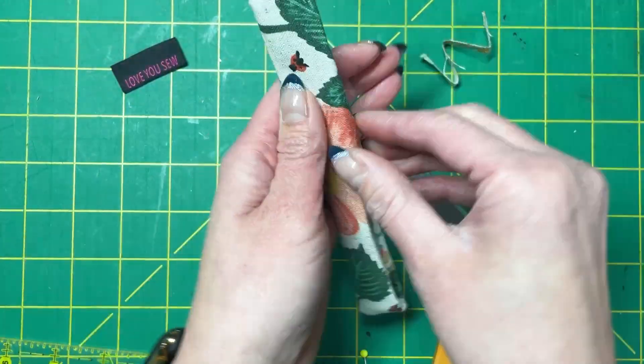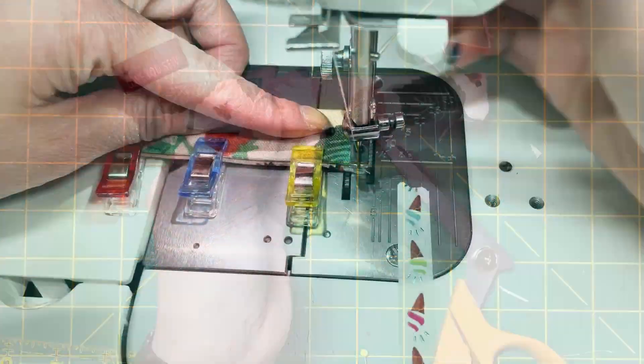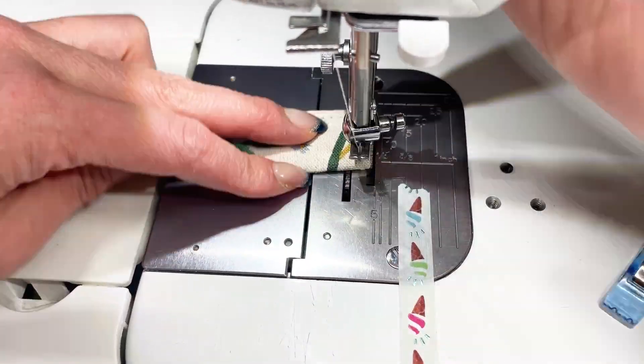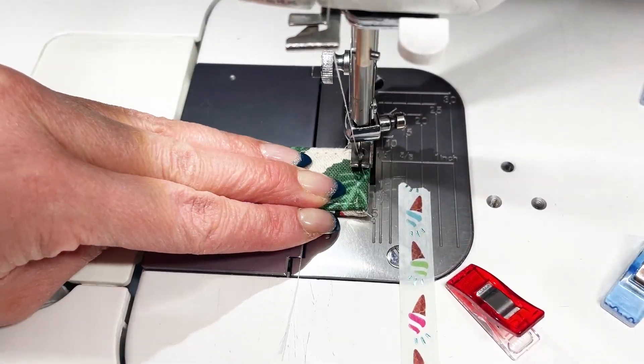Finger press to make sure the handle is nice and even, and then go back with your iron and press again. Top stitch all the way around the handle with a 1/16th to a 1/8th inch seam allowance. This will enclose the handle, giving you a nice clean finish.